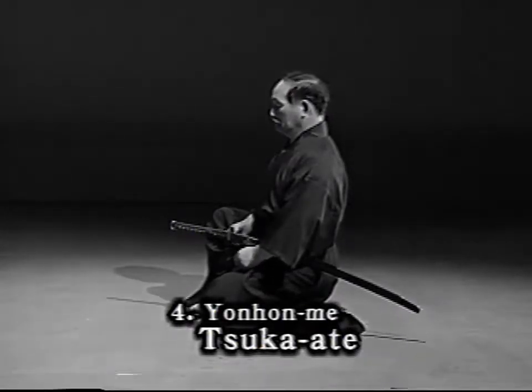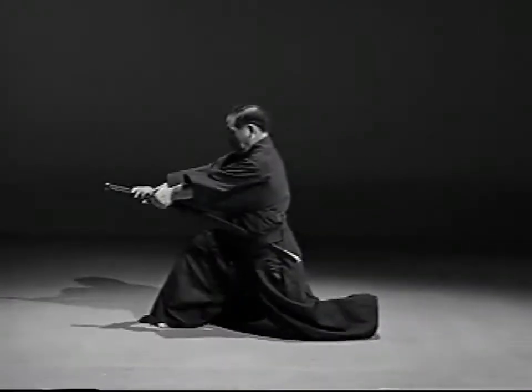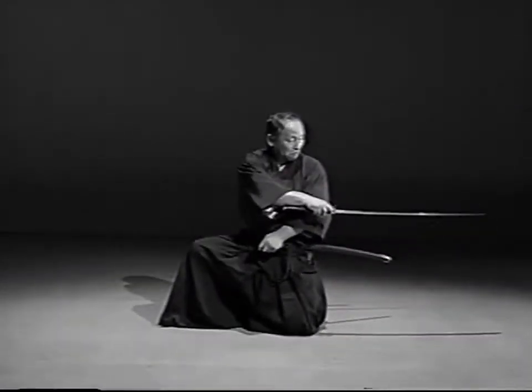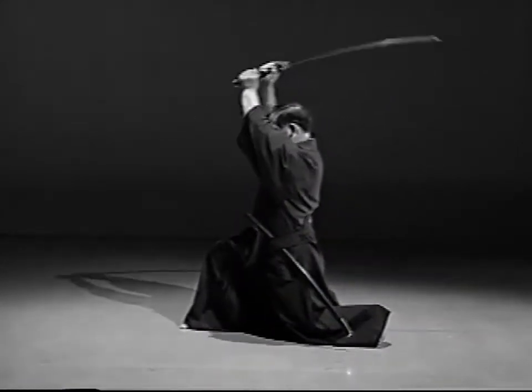You are sitting in Iyai-hiza facing an opponent with another adversary behind you. When you sense their attention to attack, strike the front opponent in the solar plexus with the tsuka. Draw your sword and pierce the rear opponent in the solar plexus. Then strike the front attacker with a downstroke.